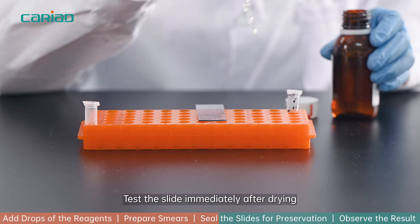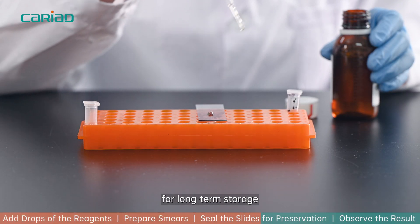Test the slide immediately after drying, or seal the slide with a hydra-sealing solution for long-term storage.